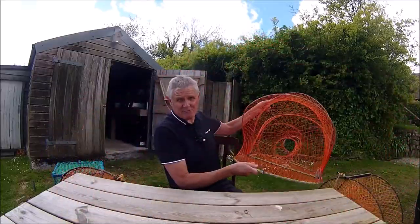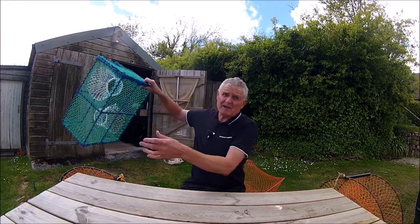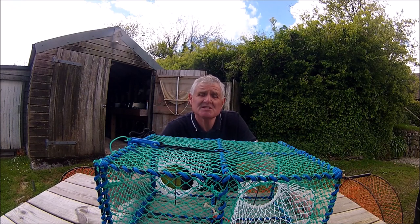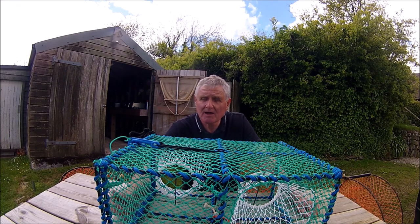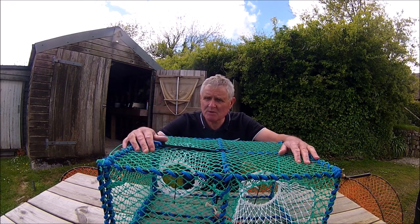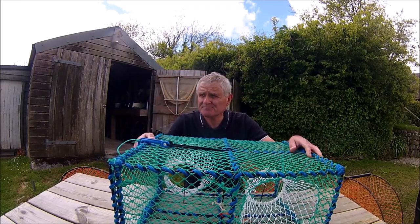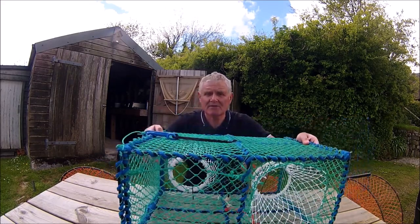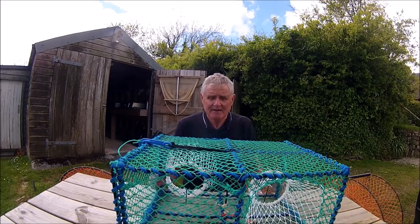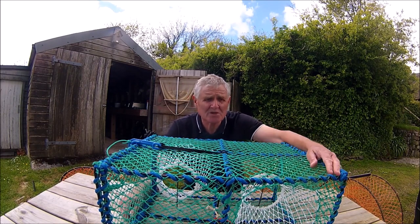That second pot is unfortunately no longer available — I got it from a chap in Scotland who used to make them but they've gone out of business. The pot I'm now using more recently is this non-collapsible pot. I wanted to find a non-collapsible pot that I could carry along the coast path and get down onto the rocks but also carry easily on the kayak. The reason I was looking for a non-collapsible pot is for the ease — it's all ready to go. You get on the kayak, get to your mark, and down it goes without having to put it together first.